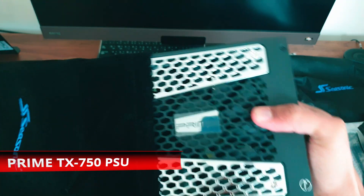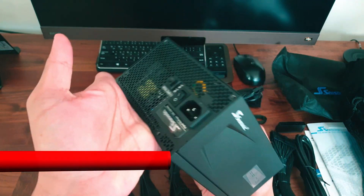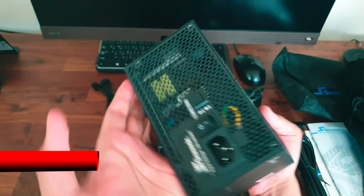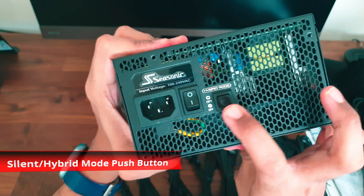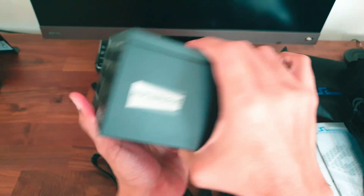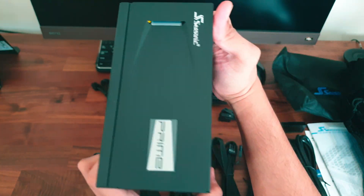The metal finish is very pleasing to touch, though that won't matter much since it'll be hidden inside your PC. At the sides we find aerodynamic scoops which are purely aesthetic, and there is some chrome trim on the ventilation intake side of the fan.